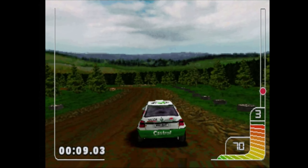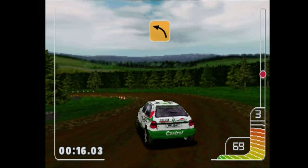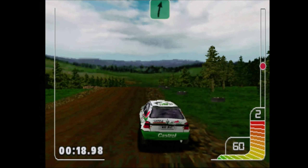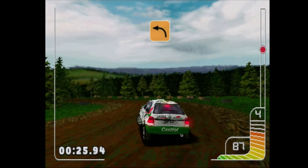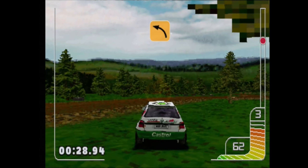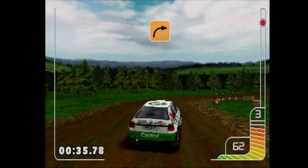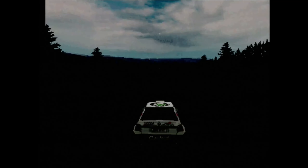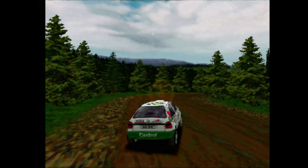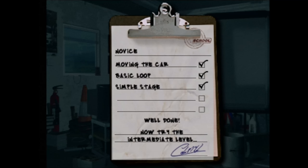You're going too fast. Nice one. That's fine. Try and stay on line. That's it. Well done. You're going too fast. That's fine. You're going too fast.